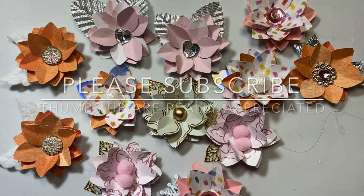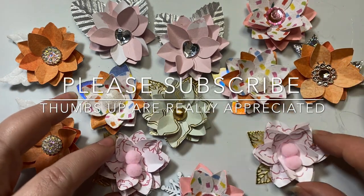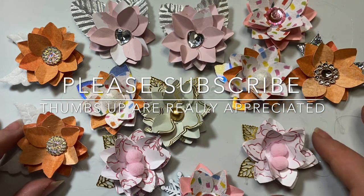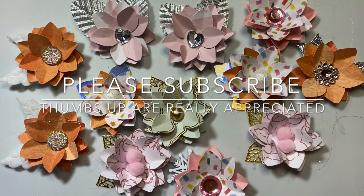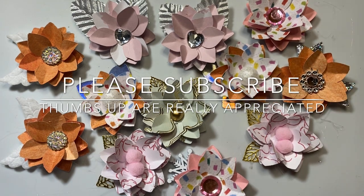That is it! If you haven't subscribed to my channel, I would so love it if you subscribe and become part of my Lilo Crafts YouTube family. If you can give my video a thumbs up if you liked any part of it, I would really appreciate it as it really does help my channel. I hope you have an amazing day. Bye-bye!